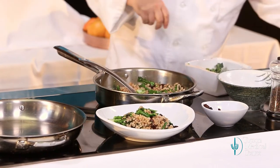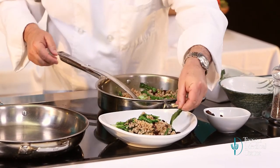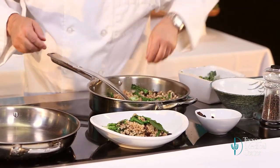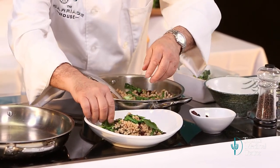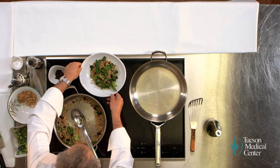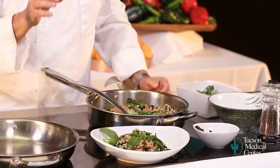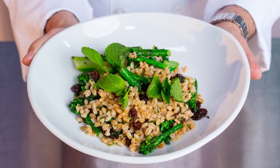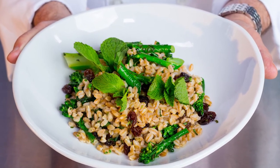Now we saved some of those mint leaves. Garnish with some of these mint leaves here. So now we've got a really pretty dish — super flavorful, working with ancient grains that are great for you, healthy, delicious. What could be better? Here's to healthy living, healthy eating, and fun cooking.